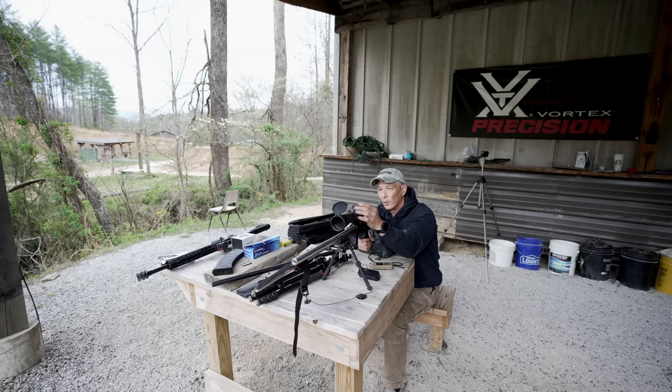Resuming — I want to really confirm at 200 to make sure the dope is right, holding 7.2 or 7.1. That was just above the water line, so I'm going to call 7.1 good. Now the Kestrel called for 7.3, so we're already off. This is where you want to true your muzzle velocity.